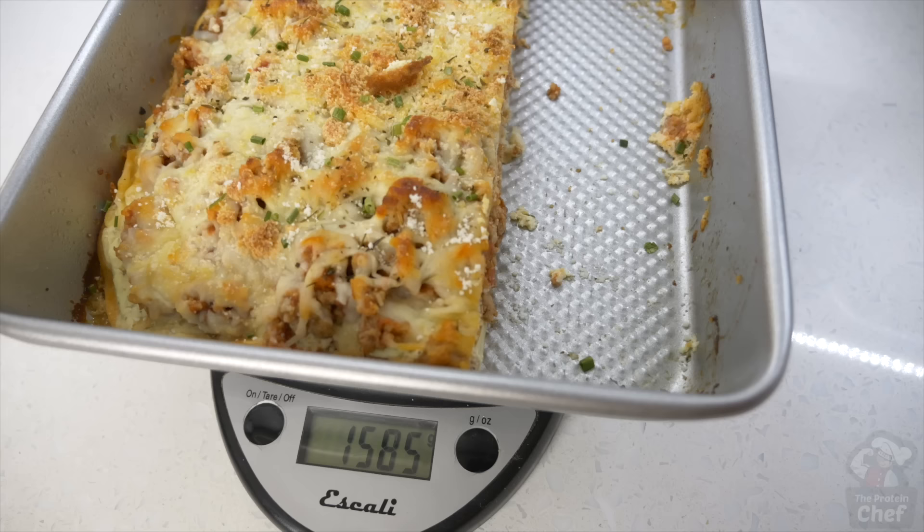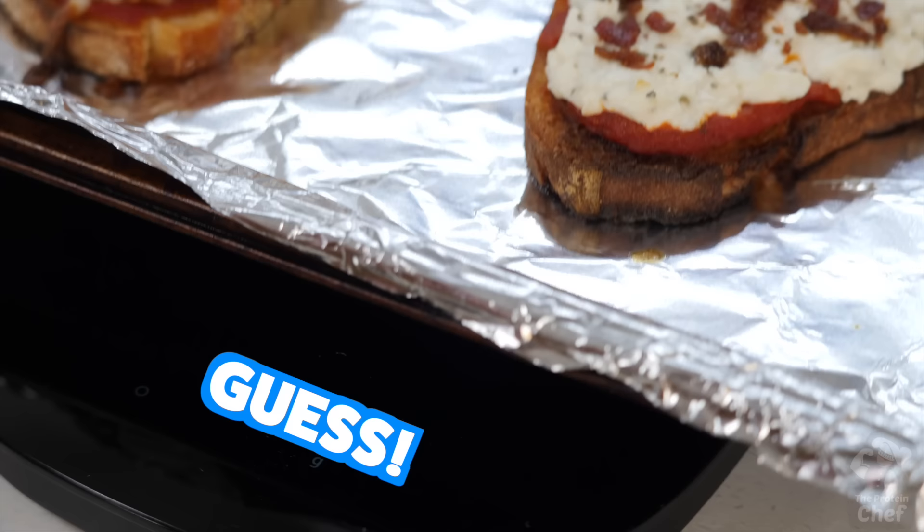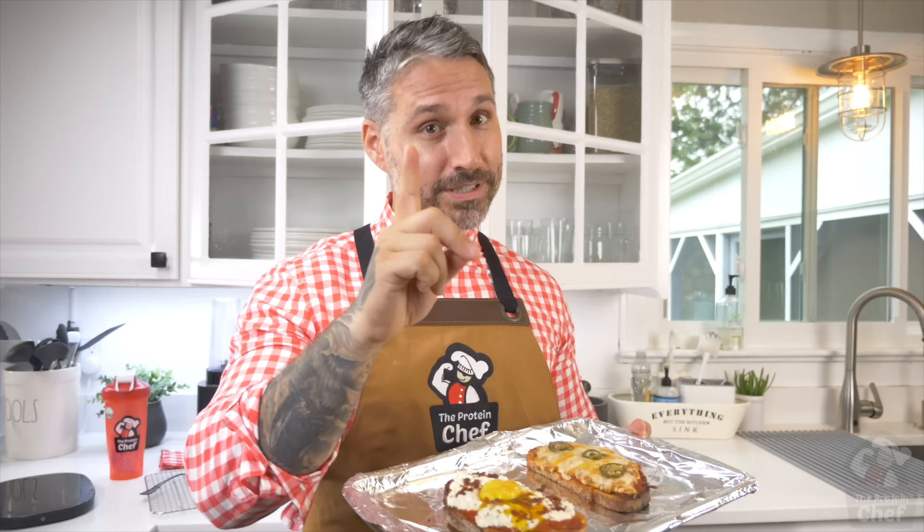This one is absolutely delicious and will definitely curb those pizza cravings. Now, the closest guess to the scale weight from the last recipe wins a shaker or shirt. It's time for this week's guessing game — what do you all think this weighs in grams? One guess per person, and I'll release the winner in the next recipe video.